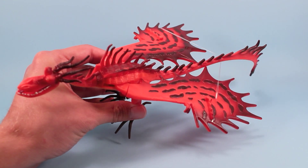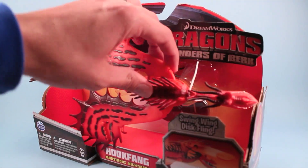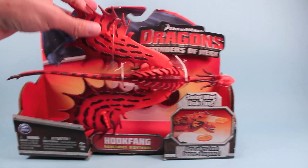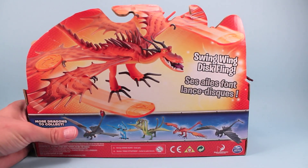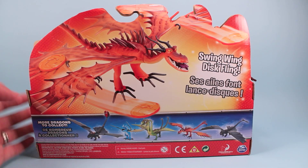He looks much better than he does in the package. Going backwards, here is how he appears in his package on store shelves. Hookfang is open to the elements of the world, but you can't really do anything with him — he is pretty much locked into place with no features to test while he's in his box. On the back, you've got a nice little die-cut action scene of his swing-wing disc fling.